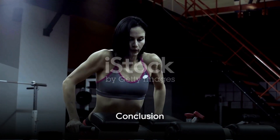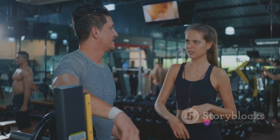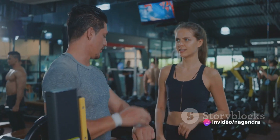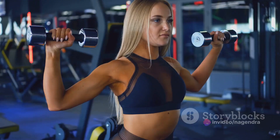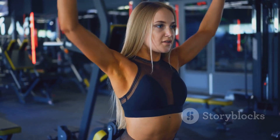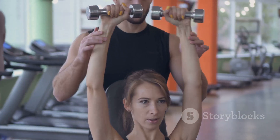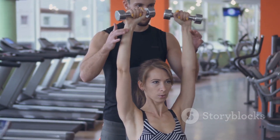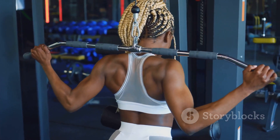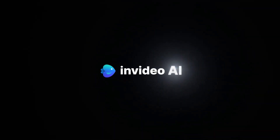Remember, consistency is key when it comes to strengthening your upper body. These 7 exercises offer a comprehensive workout that targets all the major muscles in the upper body. So whether you're looking to build muscle, gain strength, or simply improve your overall fitness, these exercises are a fantastic place to start. Remember to always use correct form and adjust the weight to suit your capabilities. Here's to unlocking your strength and achieving your fitness goals. I'll see you next time.